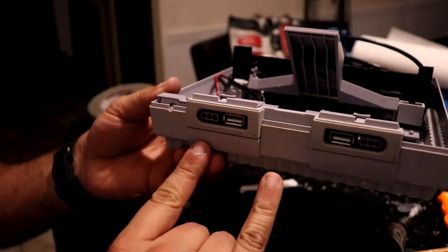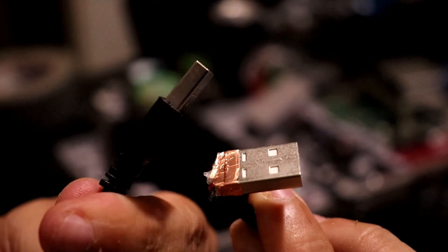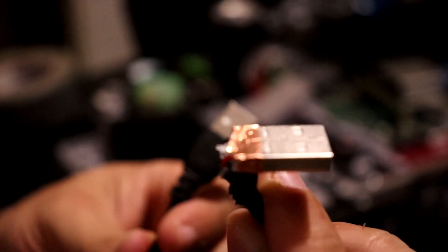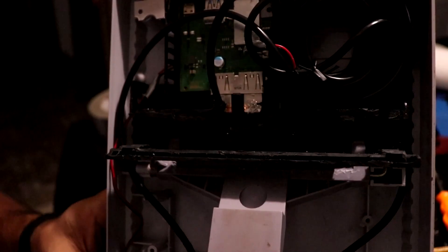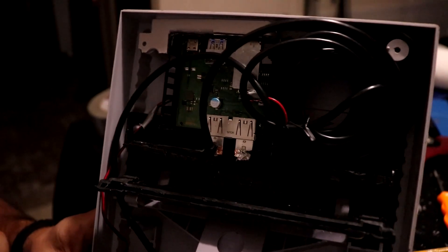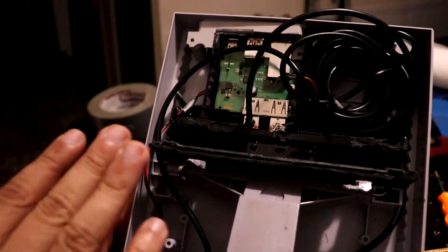Two USBs in the front, routed all the way to the controller area. I had to cut these USBs - they were straight USBs, not 90-degree angle. So I had to improvise. I cut down to the base and bent them up. They work fine - I've tested them already. That's the only way they would fit in there, allowing the space for the dock and the circuit board to fit all together in the back. The USB cables were a little long and I had to wrap them up in the corner, but everything is out of each other's way.